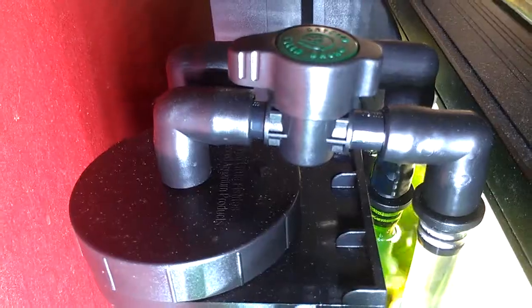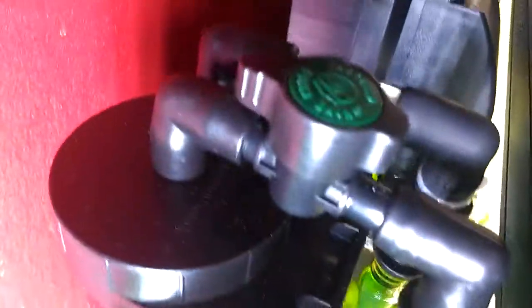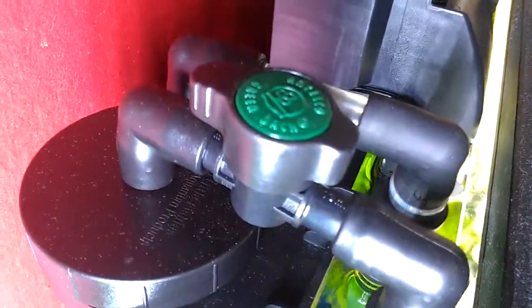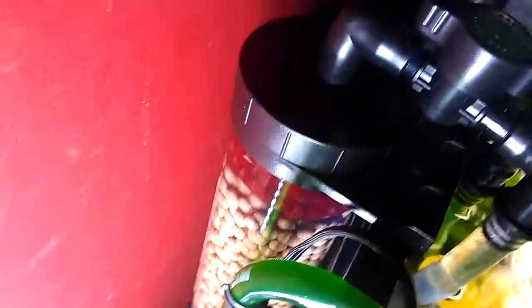Up on the top I have the valve. Got a little pump in there too that can be adjusted with that valve. And it works very, very good. I have about one liter of biological media in there.